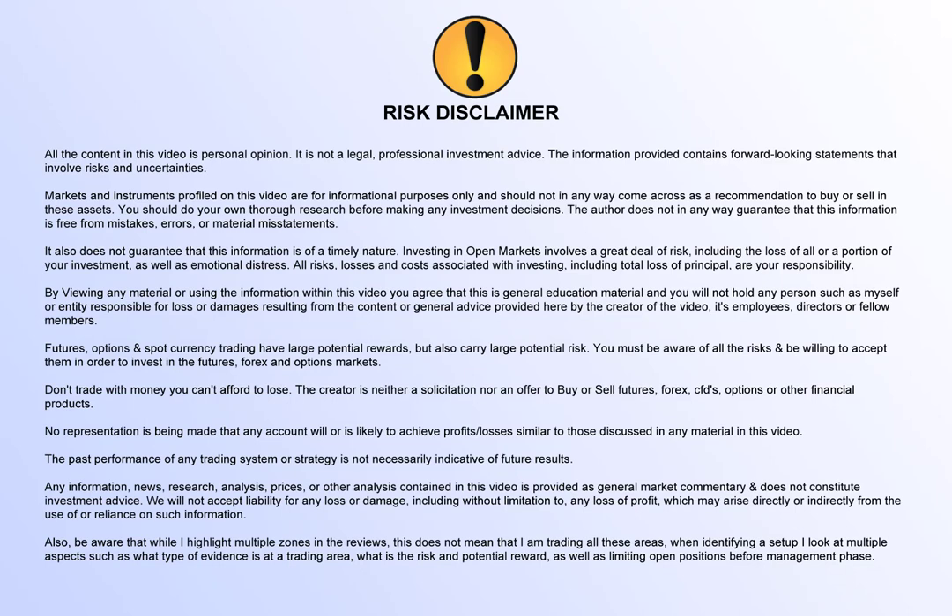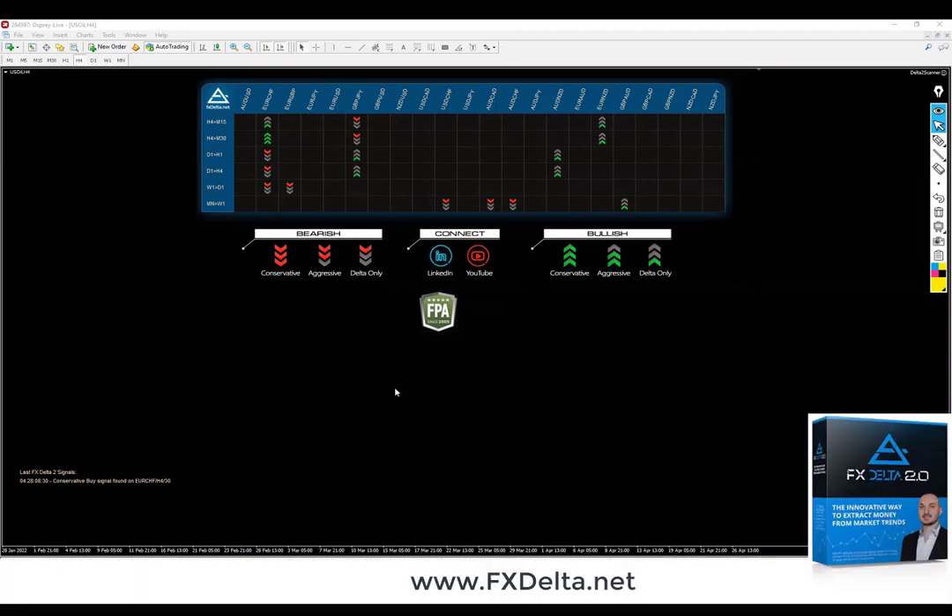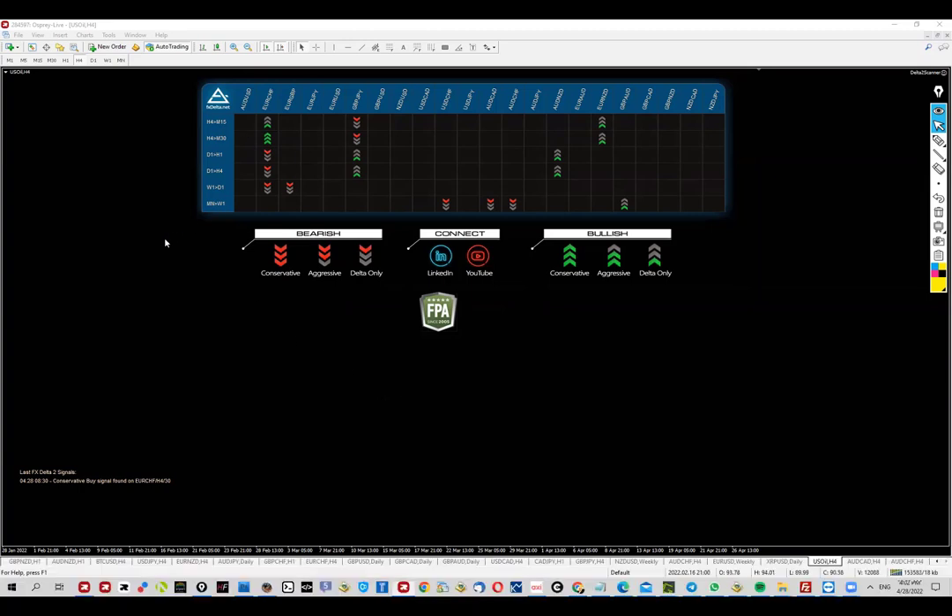Hey guys, this is Jordan and today we're going to talk about EUR/CHF. This setup is actually based on the FX Delta software and as you can see, we're looking at the scanner.